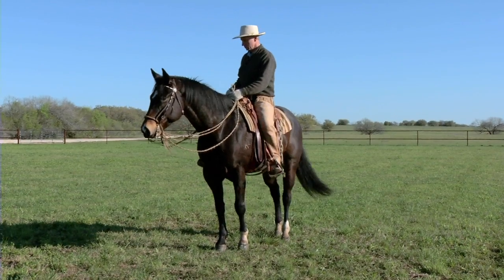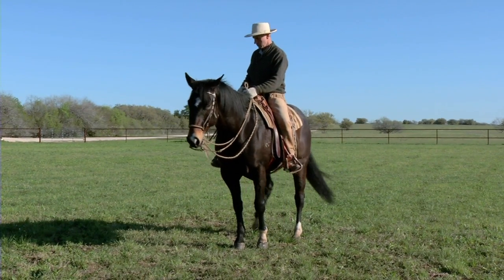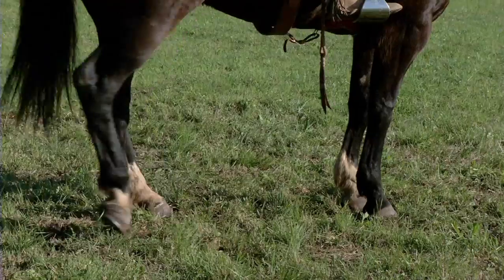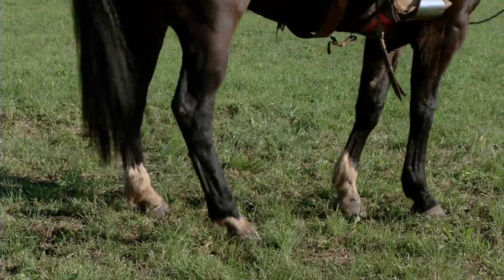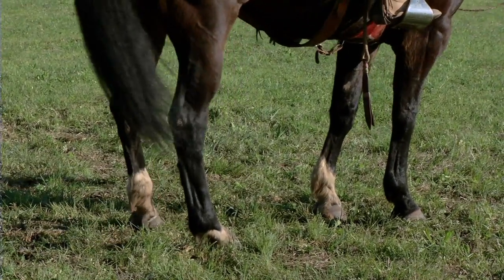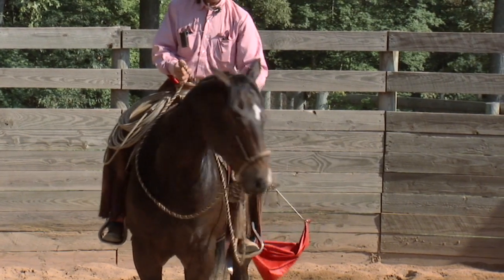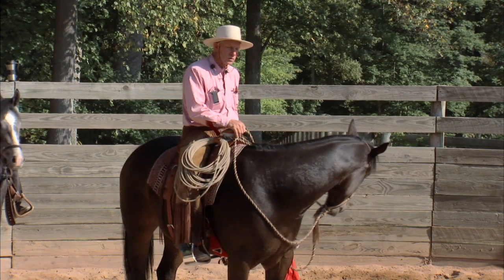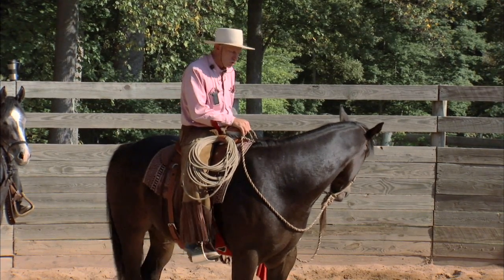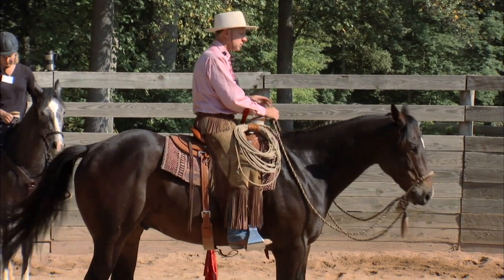The only reason we attach reins to a horse's mouth is to be able to control the life down through his feet. And yet so many times people aren't thinking about what the horse is doing with his feet. So they'll actually inadvertently reward the horse for different flexions or positions that he might put his head and neck in that has no relationship to his feet whatsoever, because they don't feel what the feet are doing.